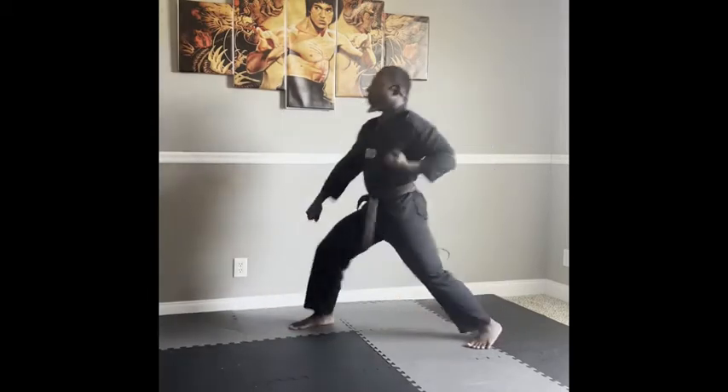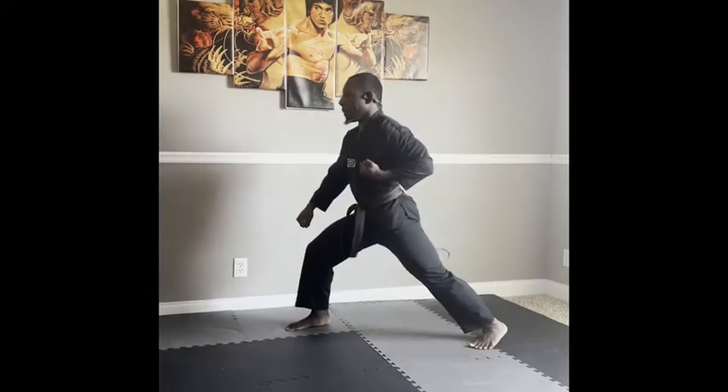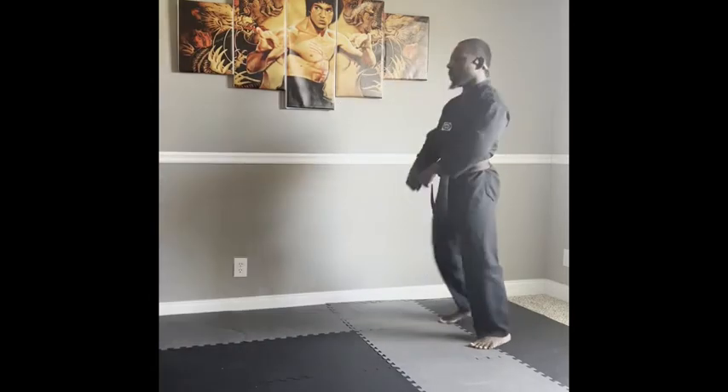As you step forward, the arm is swept down and across the front of the body. At the same time, pull the non-blocking arm into the rib while rotating the palm up.